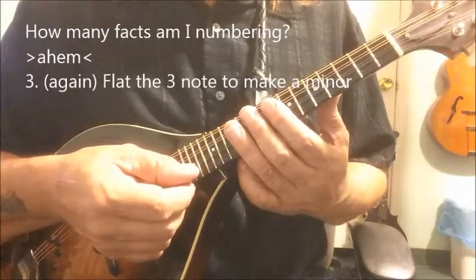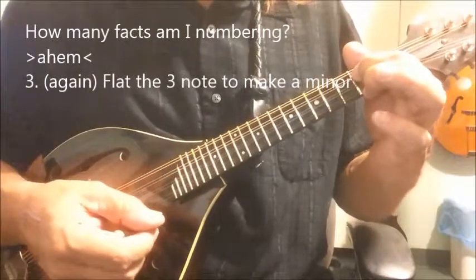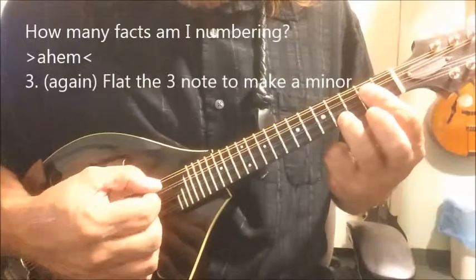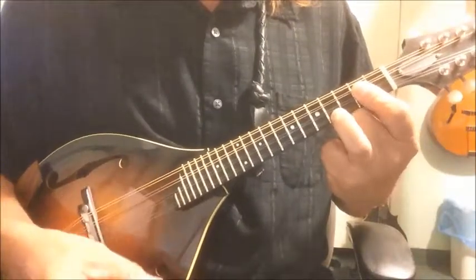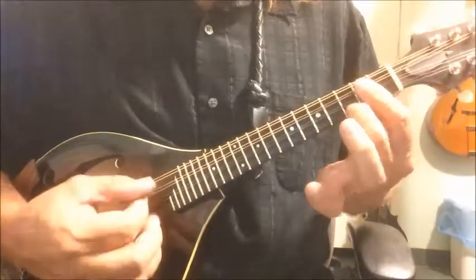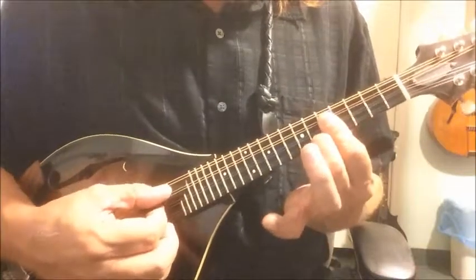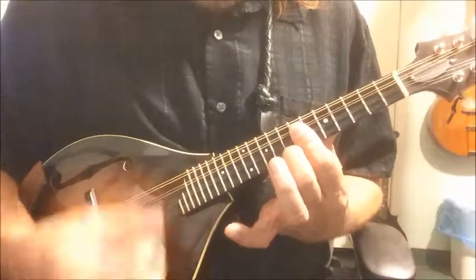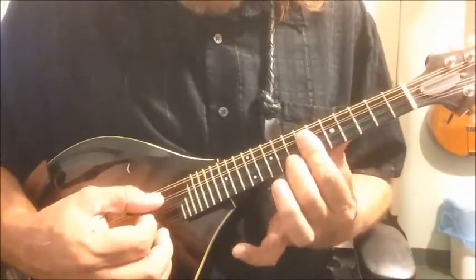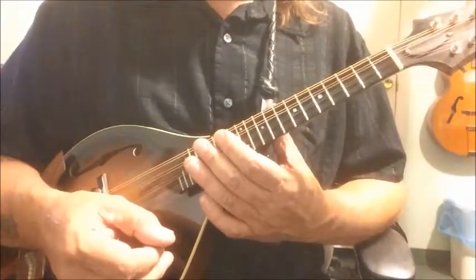So if you wanted to make the E minor, you've got your E here, your fifth here, and your third here — this is an E major chord. And if you lower that third, you've got the E minor. Here's your F minor, here's your G minor, here's your A minor.